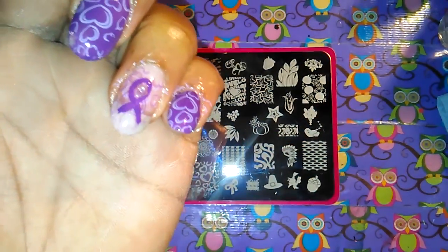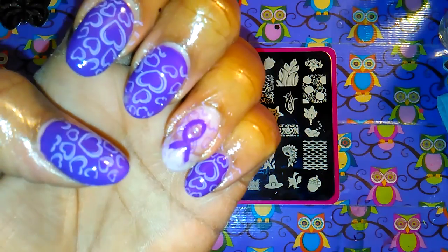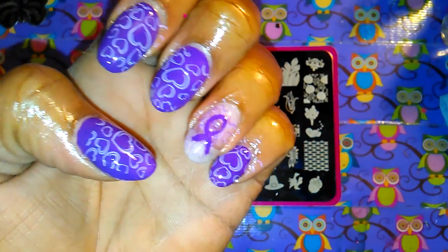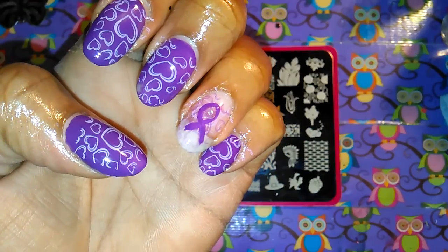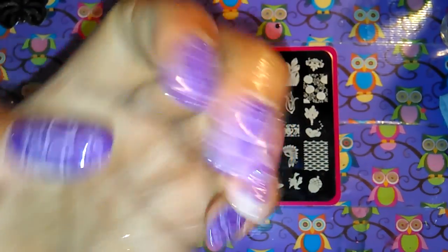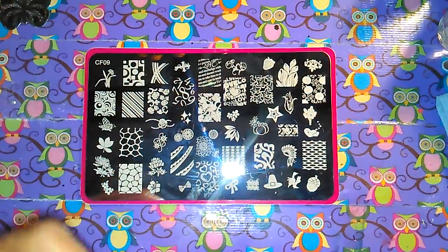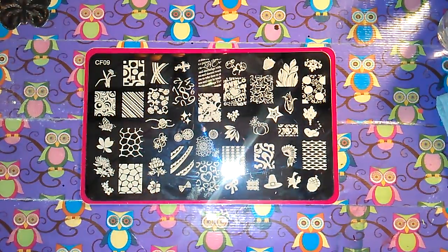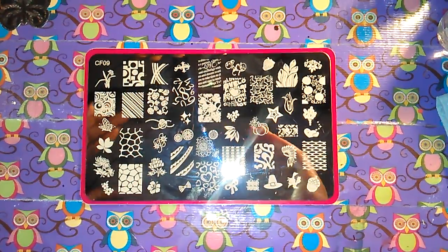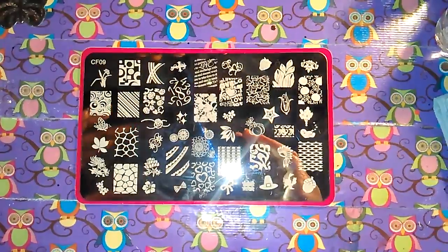I hope you ladies like it! I did touch this one by mistake, but I have to take them off anyway because I have work today and we can't wear polish to work, which sucks — but it is what it is. All right, you guys, I'll talk to you later, bye!